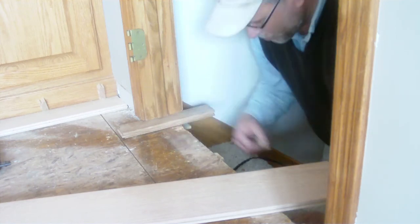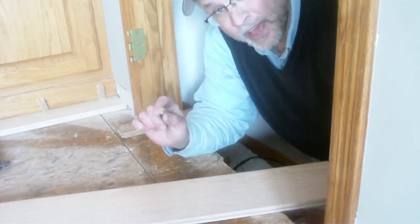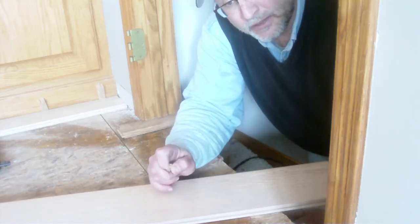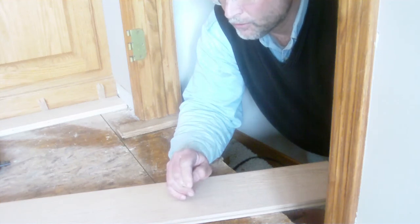Here's the material that I removed. I could not have done that freehand, so I highly recommend rigging some kind of a template for your plunge cut.